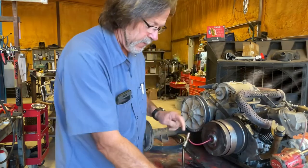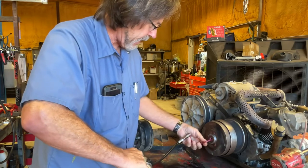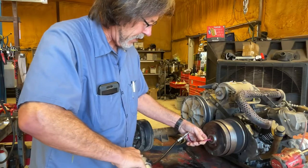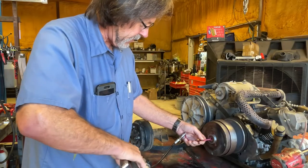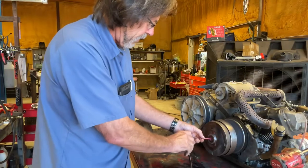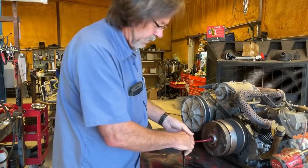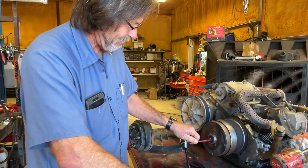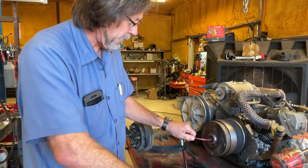I'm going to get grease all over you probably. Just keep pushing it and leave the hose in the back. Work it out slowly but surely to get all the air out and fill it completely full of grease. And it popped out — grease everywhere.